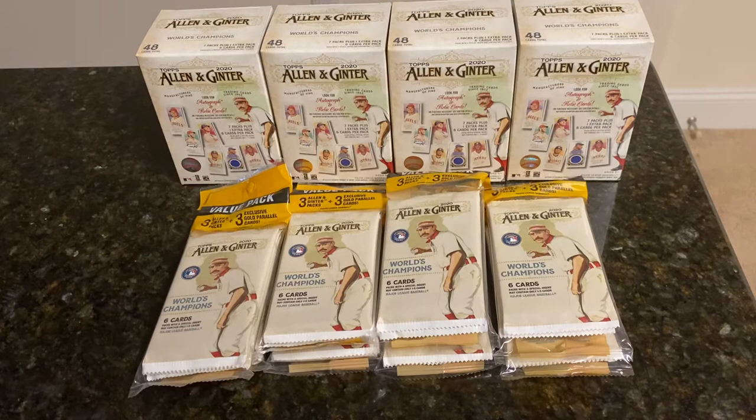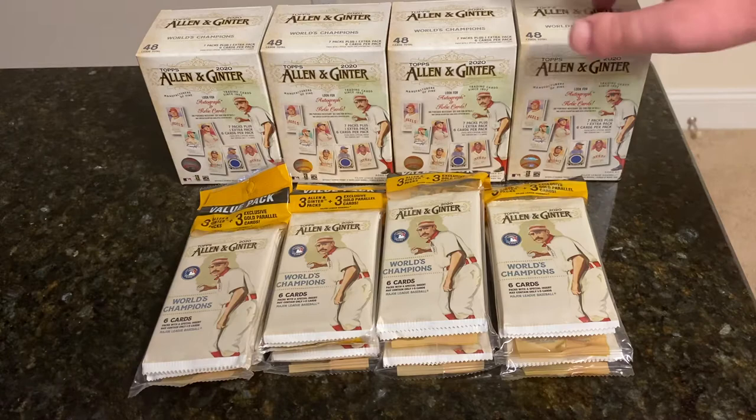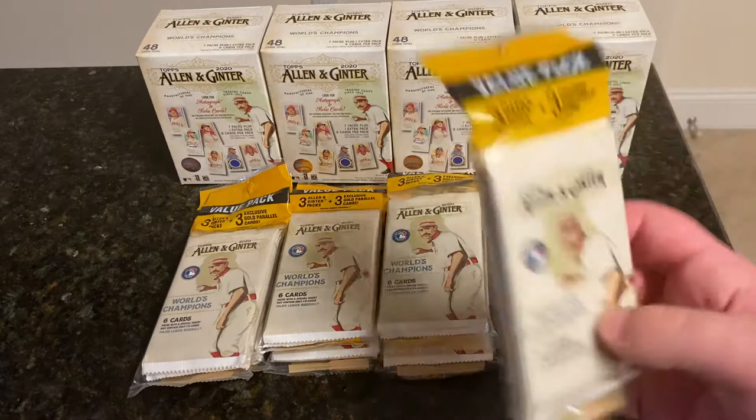Hello everybody, and welcome back to another edition of Tyler's Sports Cards. As you can see, today in front of me we have some more Allen & Ginter retail. My last break earlier in the week also featured Allen & Ginter retail, where I did four blaster boxes, and that's what I got in front of me today, along with eight hanger packs.